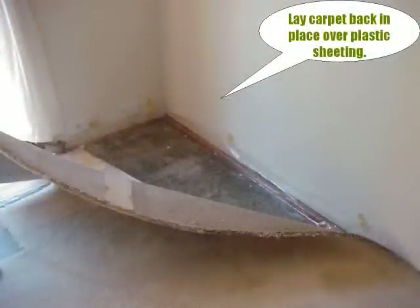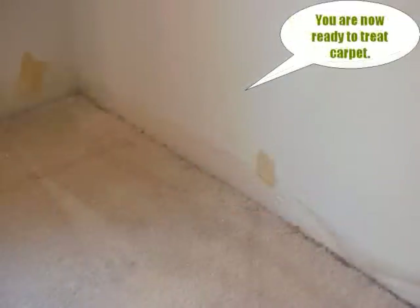Now that the trough has been created, we can lay the carpet back down to be treated with the OSR. Placing the carpet back in the trough we created makes it easy to thoroughly treat the carpet with OSR.